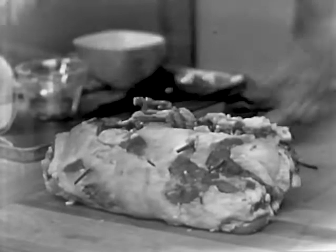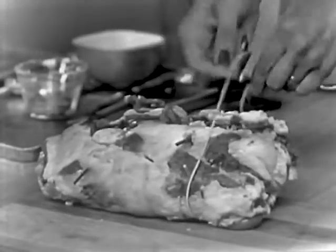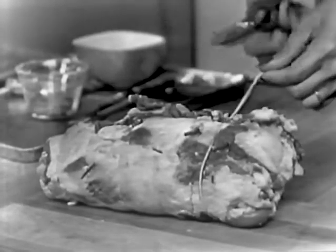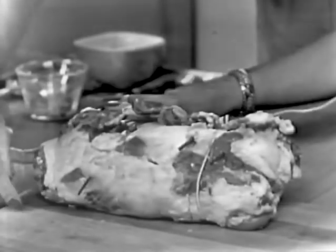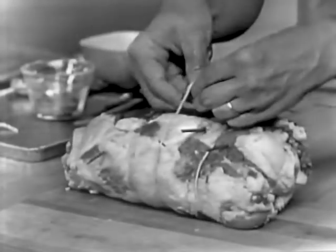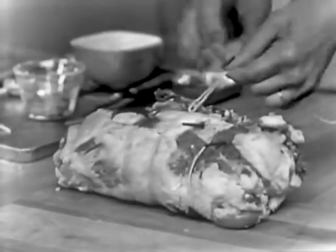We want to roast this meat, and whenever you roast a piece of meat, put it in a shallow pan and do not cover it. If you cover it, you're not really roasting it — you're braising it, because the steam drops down from the lid and then you have moist heat. You probably won't have anyone in the kitchen to help you tie this up, so I'll show you what I usually do when I want to keep the knot straight. I turn it like that, and then you don't have to have an extra finger to put there.